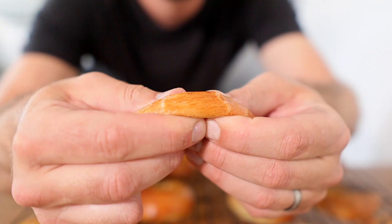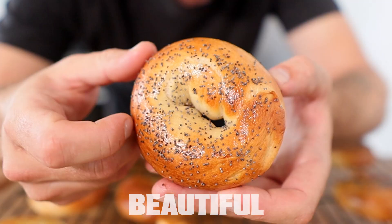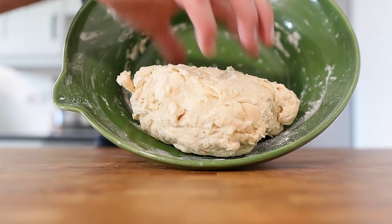Today we're making bagels — and by that I mean proper bagels: ones that are sweet, slightly chewy, and have that beautiful shiny golden crust that you just want to bite into. Now here's how you do it.